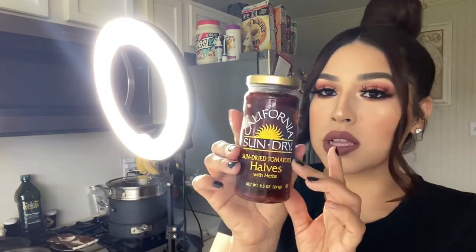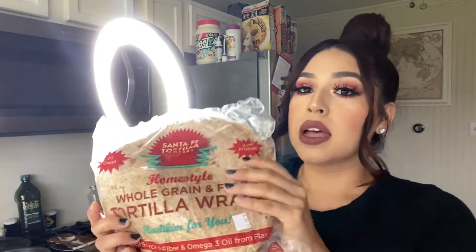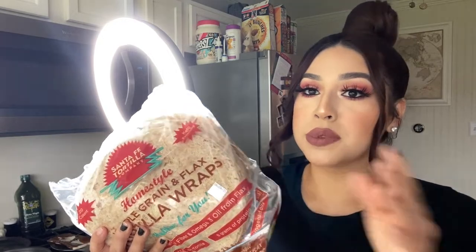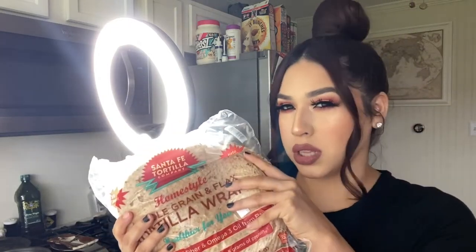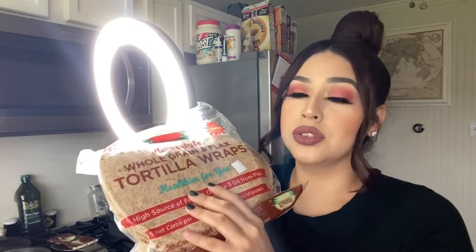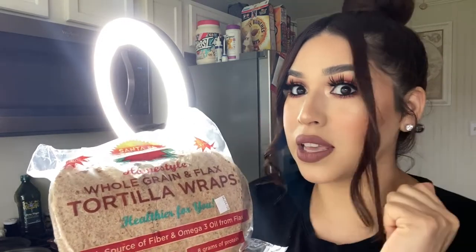Then some feta cheese, and the star of the show — sun-dried tomatoes. These taste so so good and they last a good while in the fridge. Then the tortillas to make our wrap. I got these at Sam's because I like to get them in bulk — these tortillas are perfect for wraps. Only 100 calories per tortilla, and this one has omega-3s and flaxseed which is awesome for breastfeeding moms, plus fiber. You can use any tortillas that you like.